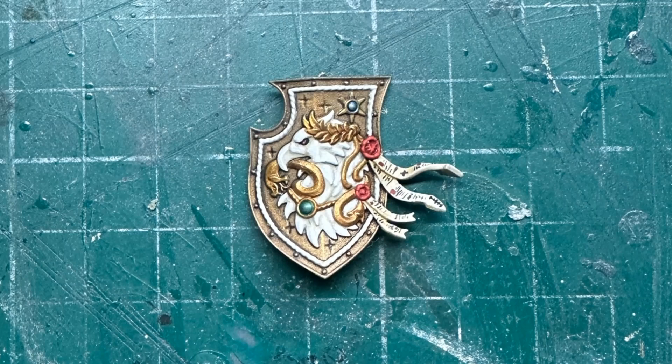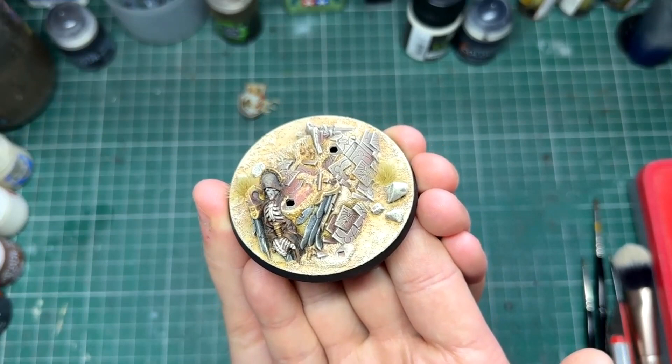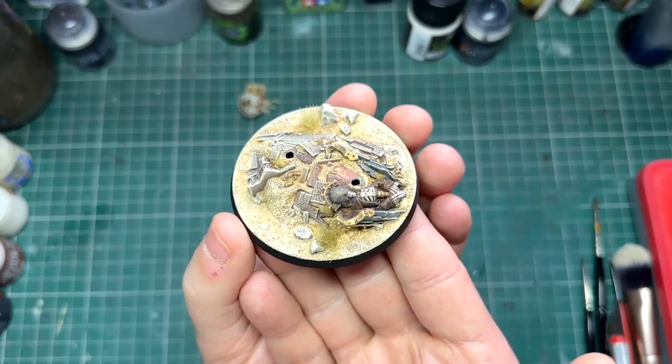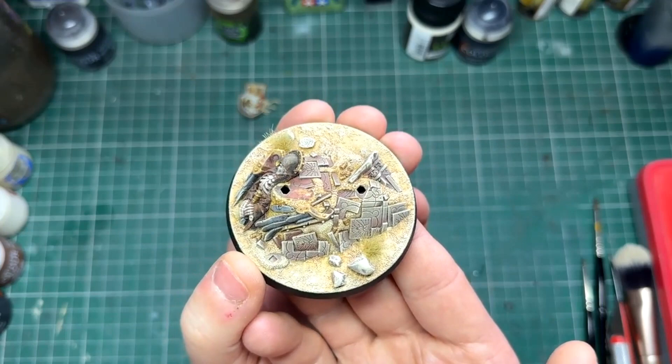I used a red, a blue, and a green contrast paint to paint the gems. The base was painted pretty much how I've been doing my bases — I'll link that in the top right corner now if you haven't seen how I do my desert bases. The only extra thing I had to paint was this cool little skeleton, and that was just touching in some silver and some gold. Everything still got dry brushed as it usually would; I just had to add some extra colours. The base wasn't really too much bother — just use a really nice big brush.